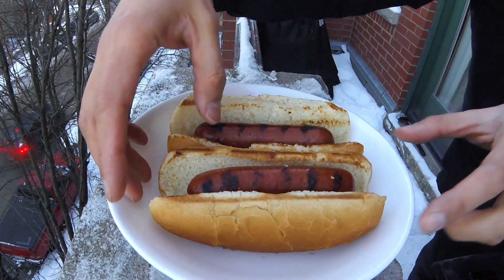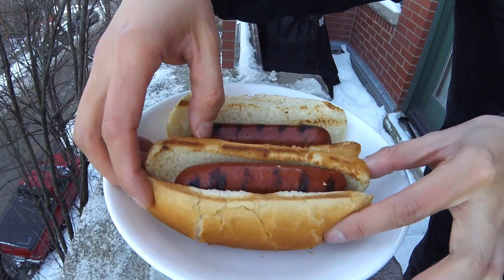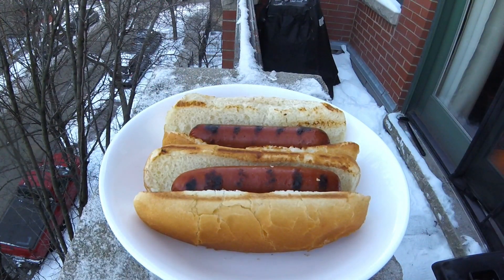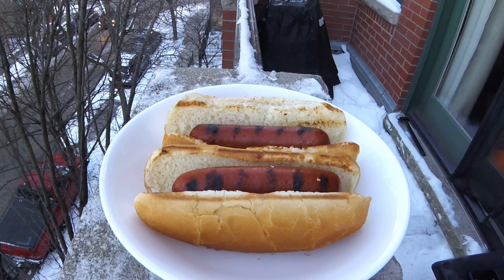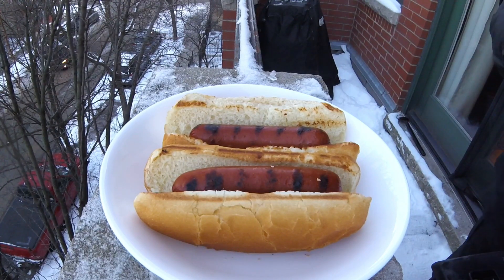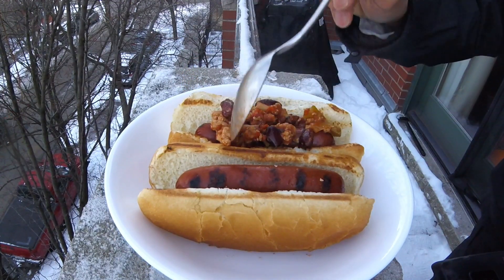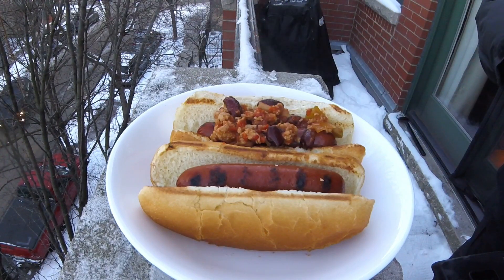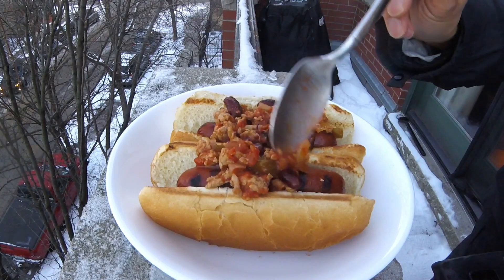Skipping ahead about a minute or two, you'll see I have added one cooked link to each toasted bun. Now, here come our toppings. For chili dogs, of course, we're first going to add the chili. You can use any brand of prepared chili that you'd like, or you can make your own. I'm using a hearty leftover homemade chili from the previous night. I'll leave a recipe for homemade chili in the description below.